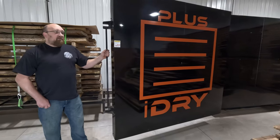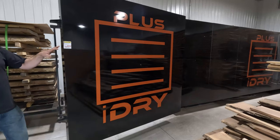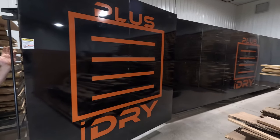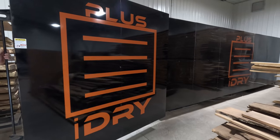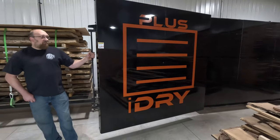So a few details about this - we'll start with the exterior. Its size is 23 feet long, 93 inches wide, and 96 inches tall. It has an overall weight of 14,500 pounds.